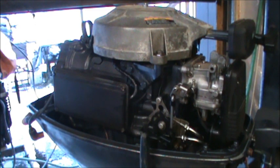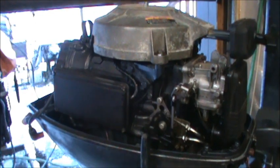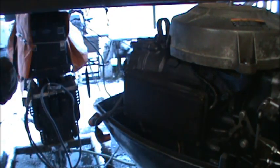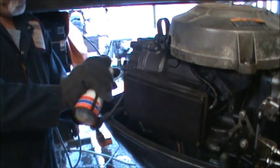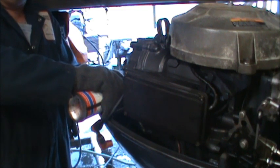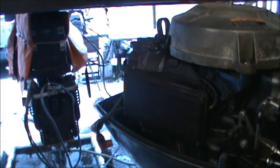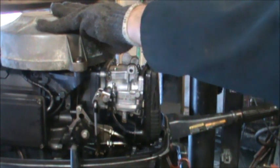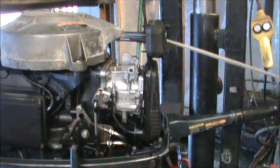Take your spark plug wrench and take out those spark plugs. Now we're going to take more of the engine fog — doesn't matter what brand, storage fog — shake it up good and spray it into the cylinder. Good four sprays in each one. Do the same to the bottom cylinder. Now I'm going to take that pull cord and gently, slowly pull it over so that the fogging oil smears all over those cylinders and pistons. That's good right there.